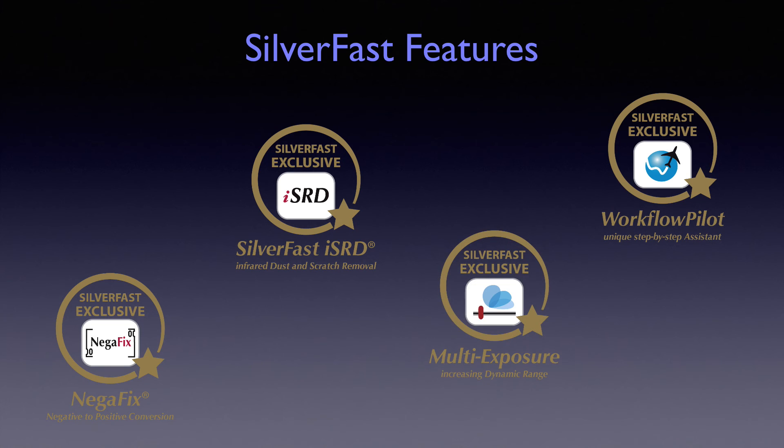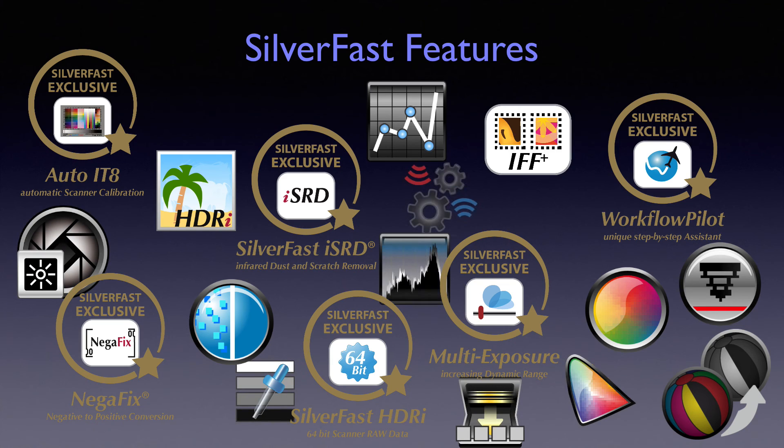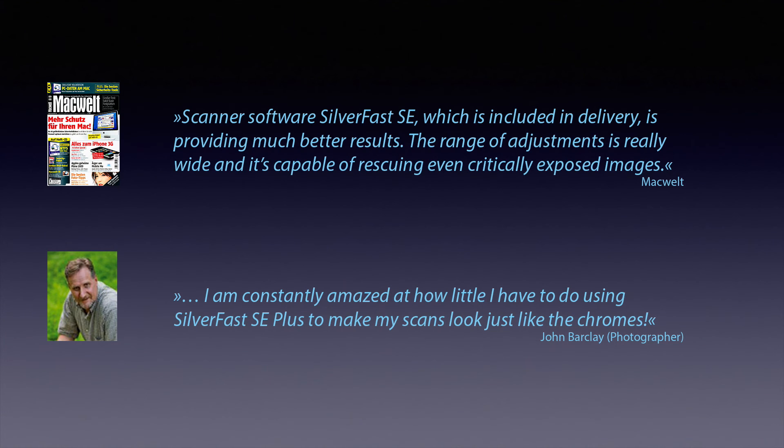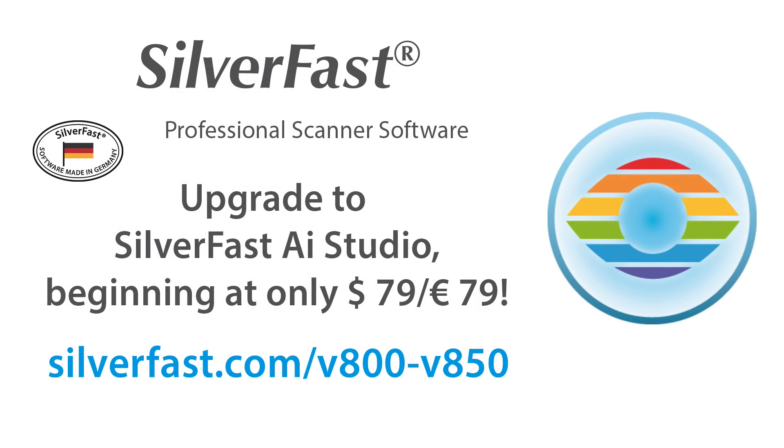This is, of course, only a fraction of SilverFast's features. For more information regarding these and all other features, please visit our website. SilverFast has always been the professional's first choice when it comes to achieving the highest quality. This quality is now available to everyone, regardless of his or her level of experience. With SilverFast, you tap the full potential of your new Epson scanner. Multi-exposure is available in SilverFast SE Plus and in the high-end version SilverFast AI Studio. Begin using professional-grade tools with SilverFast's innovative and easy-to-use graphical user interface. Visit our website now and order your upgrade to SilverFast AI Studio, starting at only $79.